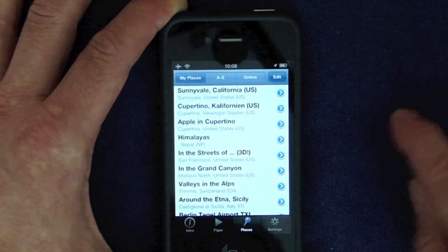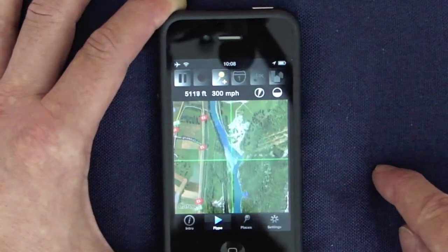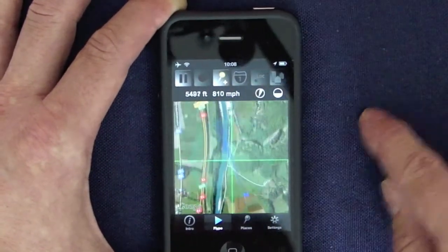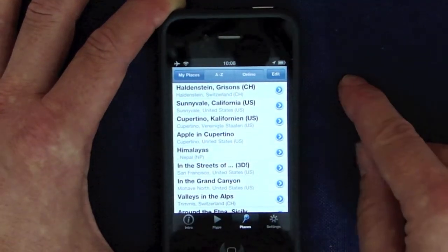Once again, visit the Alps, fly up a little bit, add a placemark, and you see a new entry at Haldenstein in Switzerland.